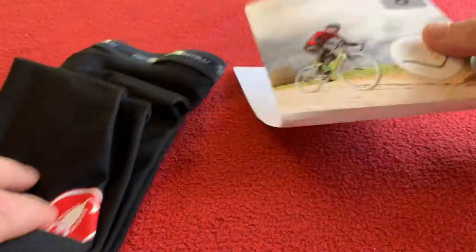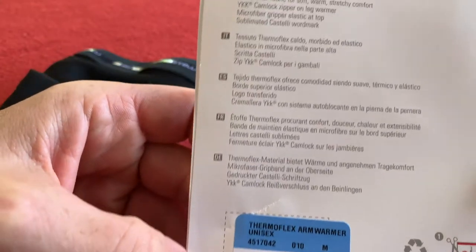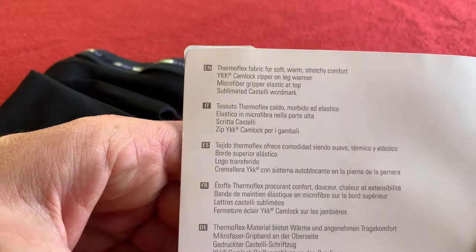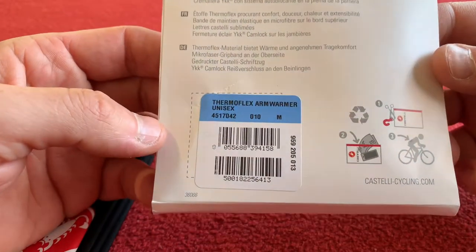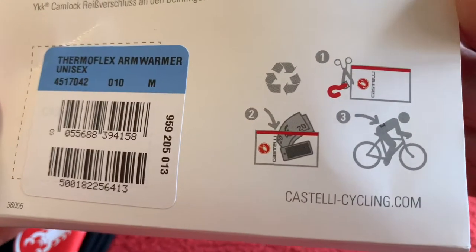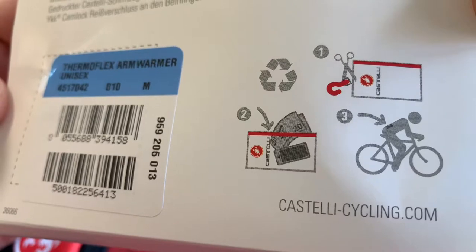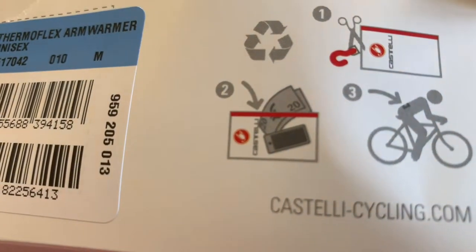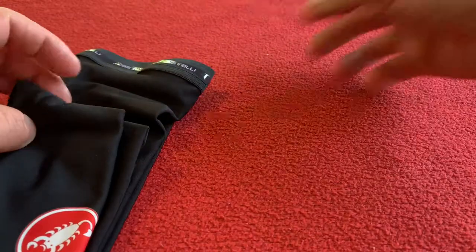Alright, so what have we got? These were £17.50 from Wiggle — not sponsored by Wiggle, that's just where I get most of my stuff from. There's not really much to say, these are arm warmers. Take them out the bag. You can use the Ziploc bag to put your money and your phone in — that is pretty cool.